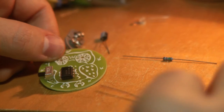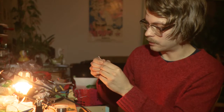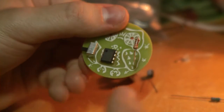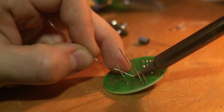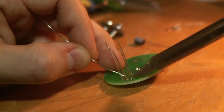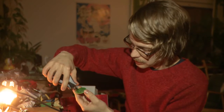And then resistors. We have a brown one and a blue one. The brown one goes in first, into the rightmost holes. Then the blue one goes into the other two holes on the right wing. Let's solder those in.